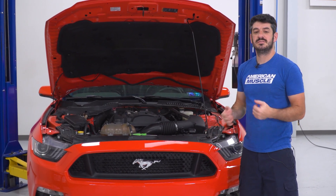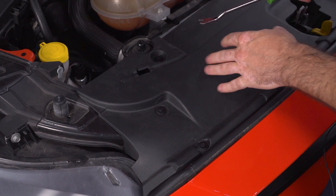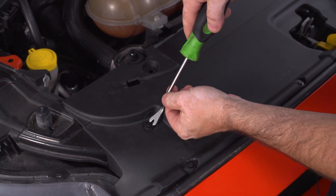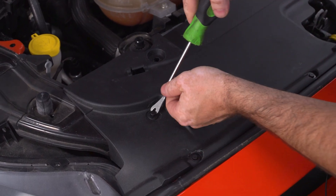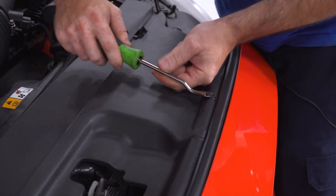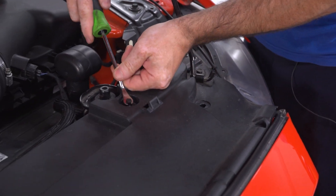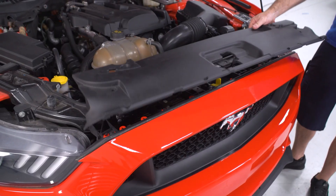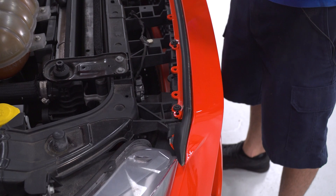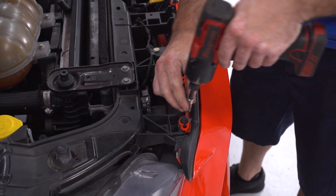It's a pretty simple process. I'm going to start by using my clip tool to remove the clips that hold the upper rad cover on, and I'll pull the rad cover off. With the rad cover out of the way, I can take my 8mm socket and remove the six 8mm screws along the top of the bumper, but don't forget the 7mm screws hiding underneath the weather strip — I'll use a 7mm socket to get those out.